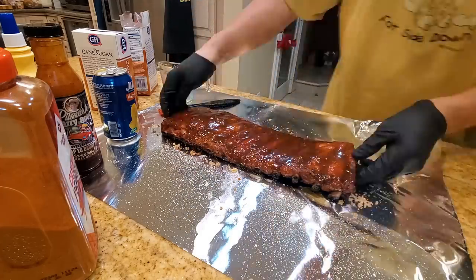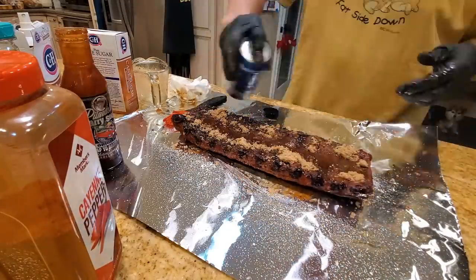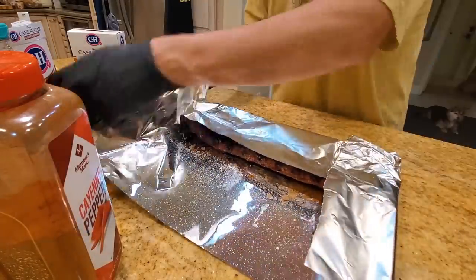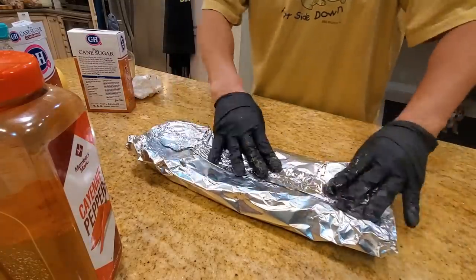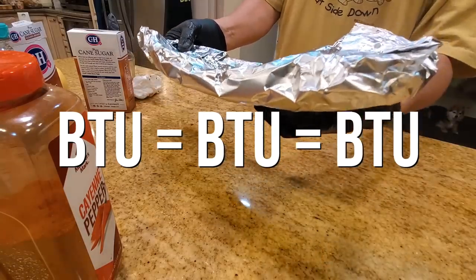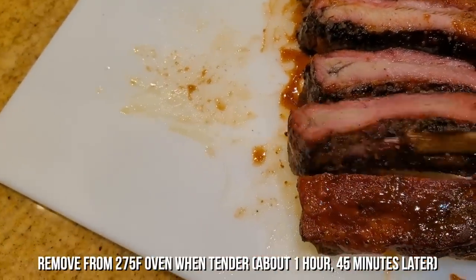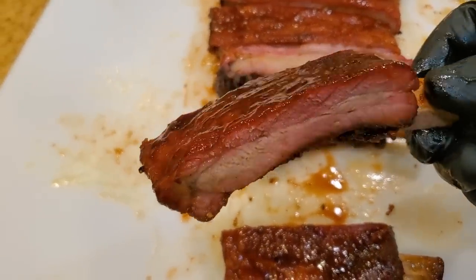Okay, flip it over and repeat. We're going to wrap it and cook until it's nice and tender. At this point you can put it back in the pit or you can put it in the oven — it doesn't really matter. BTU is BTU is BTU. The ribs are now wrapped in foil so they won't know whether they're in the oven or the pit. These compassionate ribs look absolutely beautiful — you can see the deep smoke ring, glistening and delicious. Let's go take a bite and see how it tastes.